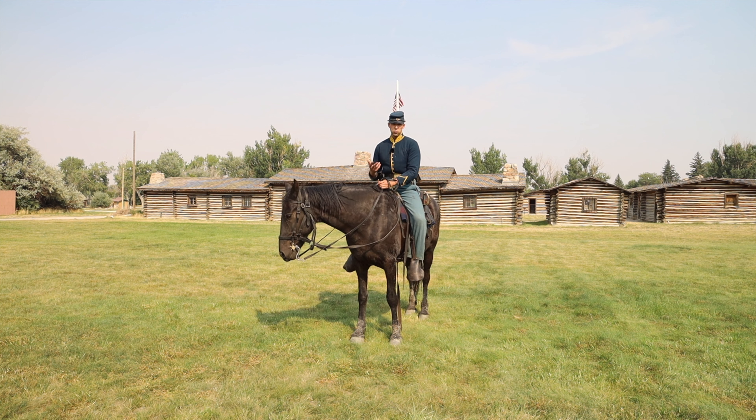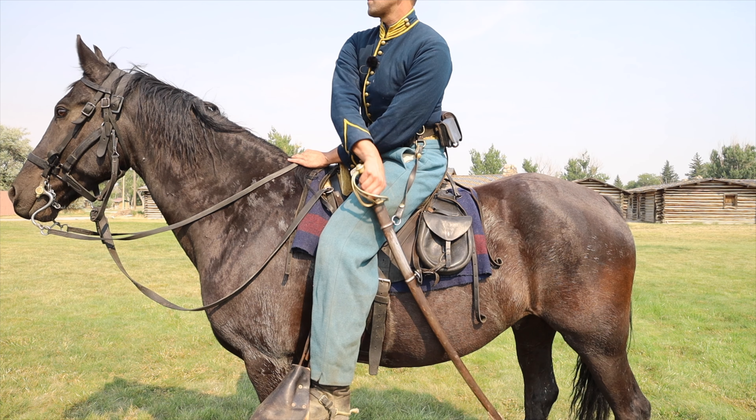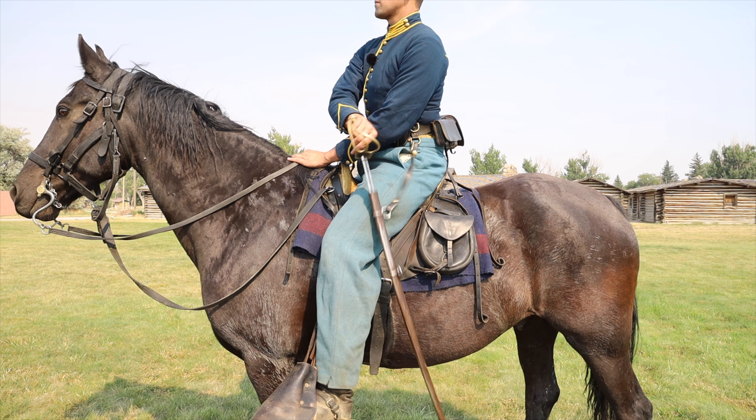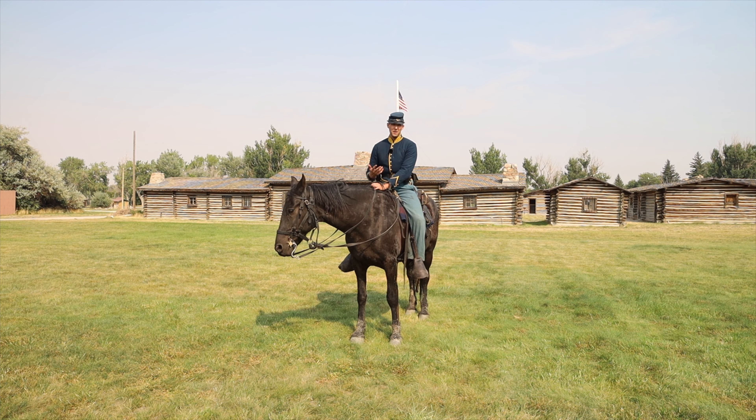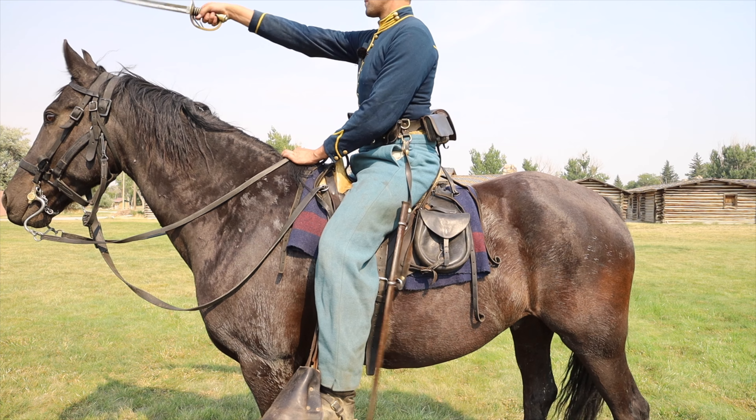You'll notice in that quote, it actually prescribes you reaching above your rein hand. Now, that might initially seem kind of confusing or ergonomically awkward — it requires more distance to go up and over your rein hand and reach it with an unhooked saber, as you should be when mounted.